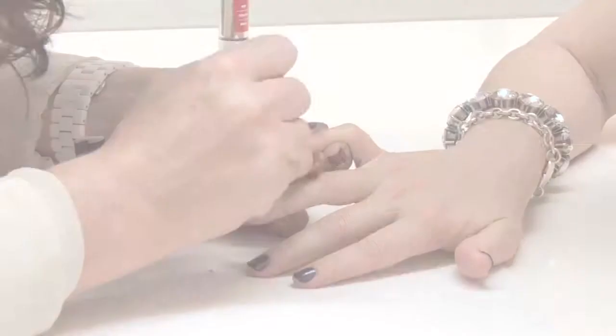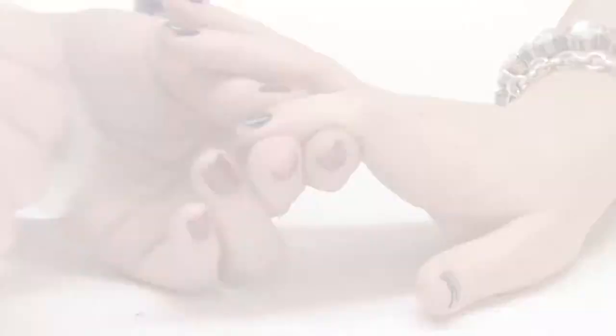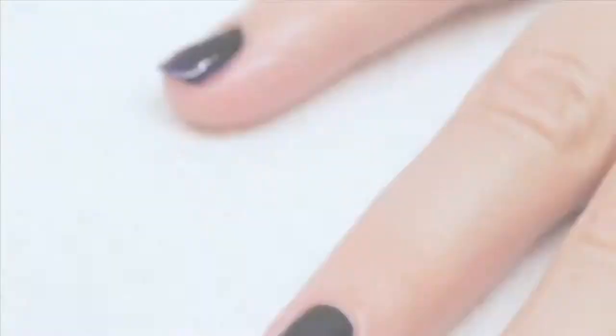You almost can't see it unless you get really up close to look. Here's the end result — the Jen Kao gradient nail. It's really subtle but if you look close you can see it goes from a black to an inky indigo blue.